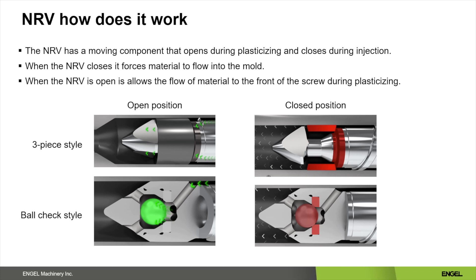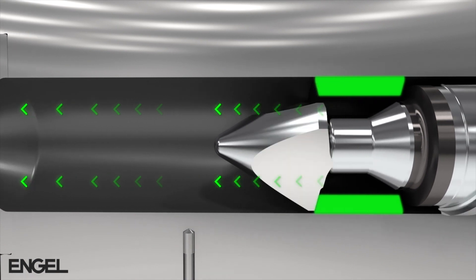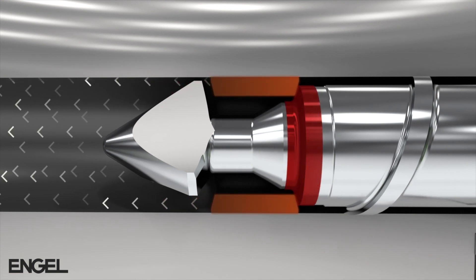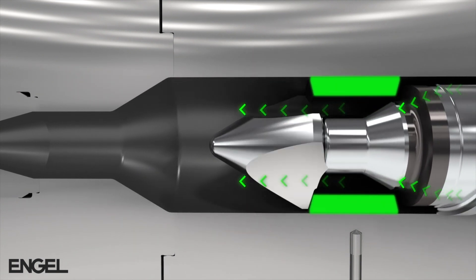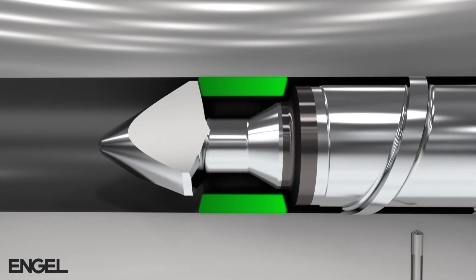When the machine is in the plasticizing phase, the material will push the non-return valve open and allow the flow of material to the front of the screw. The video illustrates a normal injection molding cycle. It shows the movement of material in both the injection phase and the plasticizing phase. The most important thing of this video is that the check ring stays in the open position until the injection cycle.